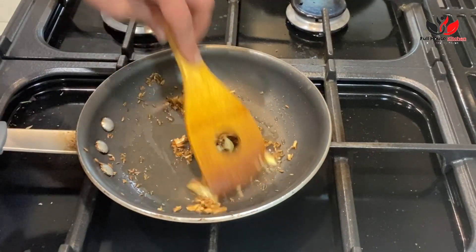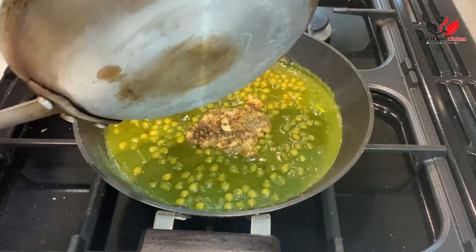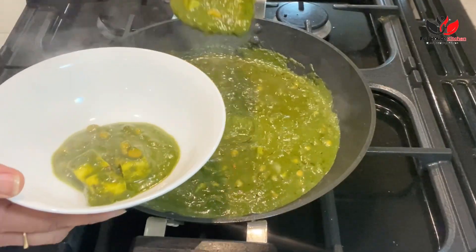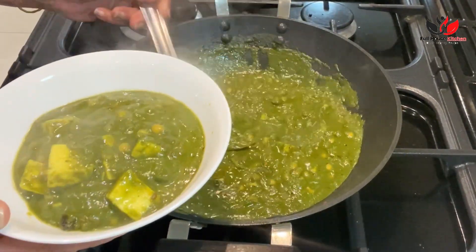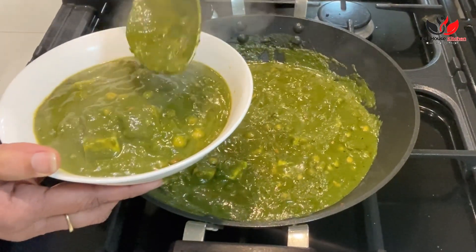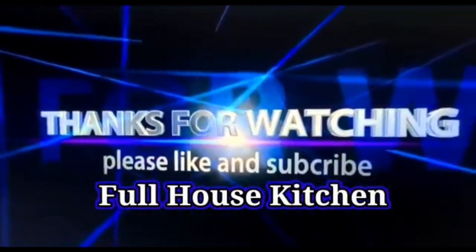To add extra flavor, just cook one teaspoon of cumin seed and two to three cloves of garlic in two to three teaspoons of ghee and add it on top. It really adds a nice garlicky touch to the spinach which goes very well. If your curry becomes thick once it's cold, you can always add some warm water or warm milk to it. I hope you like this recipe — please give it a like and subscribe to our channel. Thank you for watching.